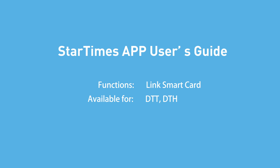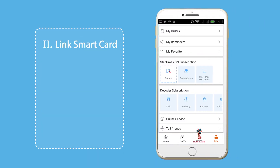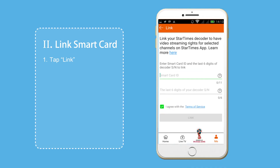Linking your Smart Card: we will show you how to easily link up your Smart Card with the StarTimes app. Tap on the link icon. A new interface will open,